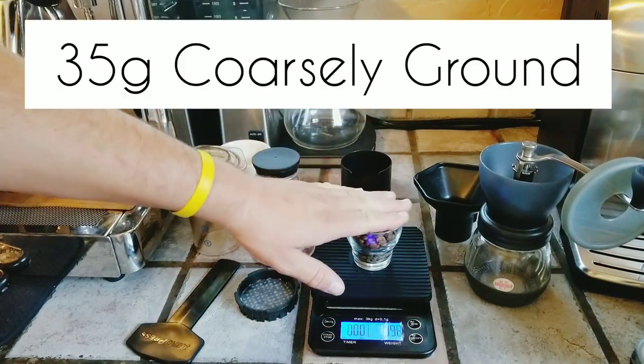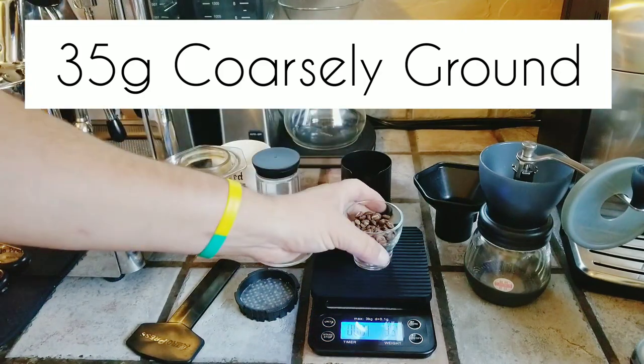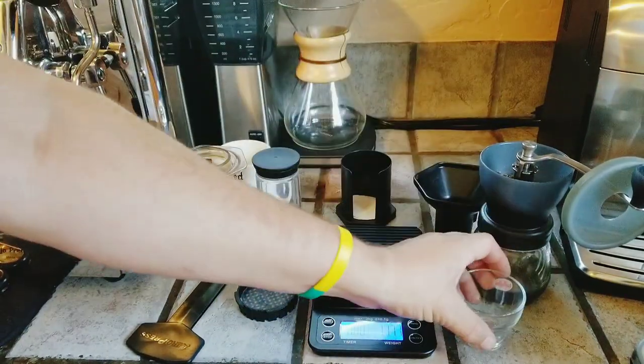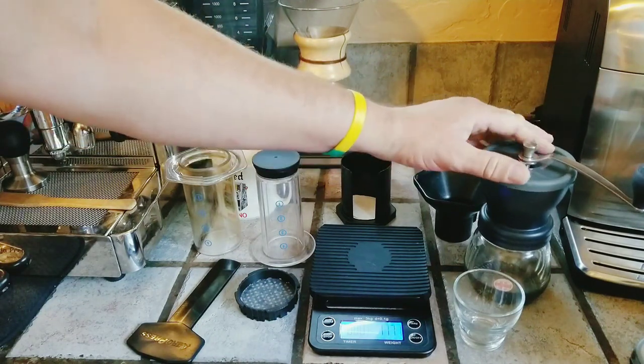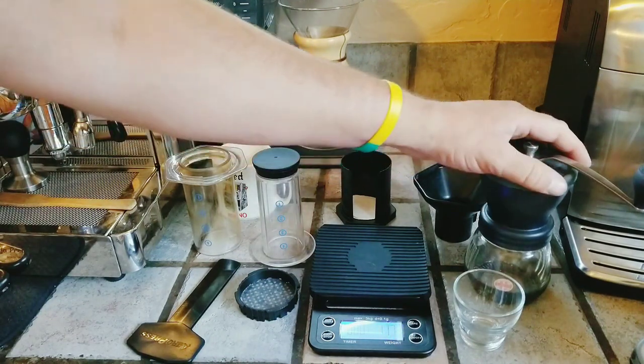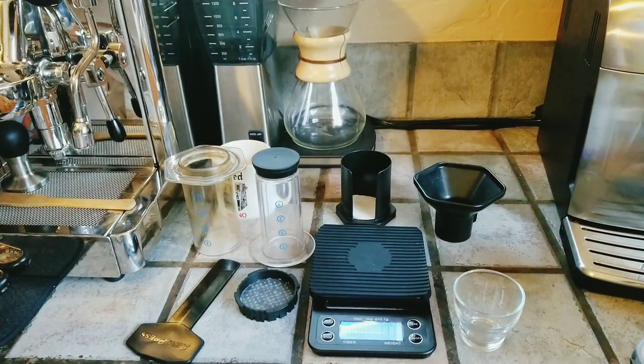The first recipe we're going to do is a World Championship recipe from the Aeropress Championships — one that won a couple years ago that I particularly like. We've got 35 grams of light roasted Ethiopian coffee, and we're going to grind it coarsely in our burr grinder. Burr grinders you can travel with don't need electricity — you can hand crank them. It takes about a minute to grind, but I'd personally prefer a minute of hand cranking over drinking stale bitter coffee.